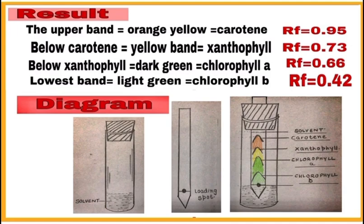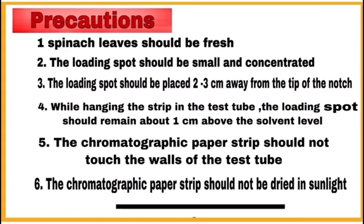Write the precautions to be taken. First, spinach leaves should be fresh. Second, the loading spot should be small and concentrated. Third, the loading spot should be placed two to three centimeters away from the tip of the notch. Fourth, while hanging the strip in the test tube, the loading spot should remain about one centimeter above the solvent level. Fifth, the chromatographic paper strip should not touch the walls of the test tube. Finally, the chromatographic paper strip should not be dried in sunlight.